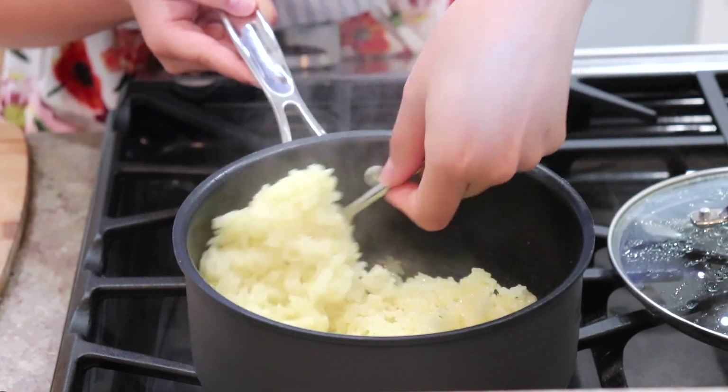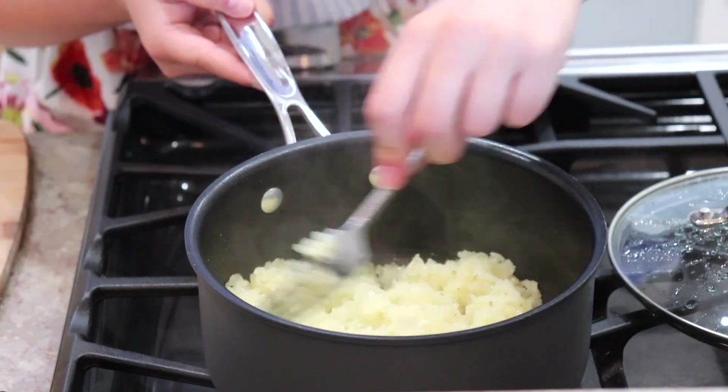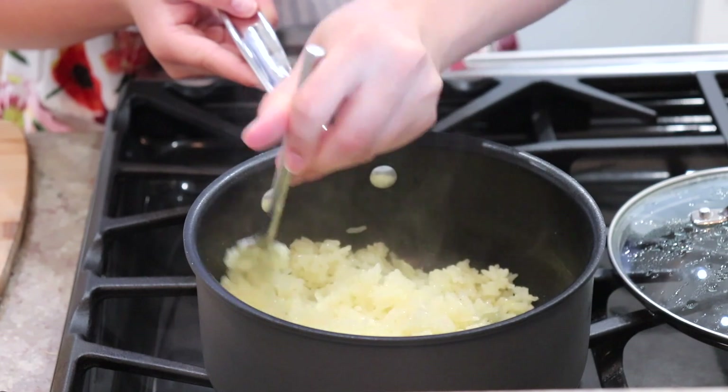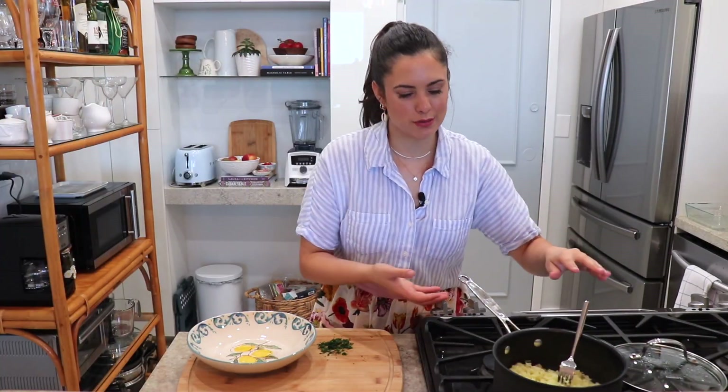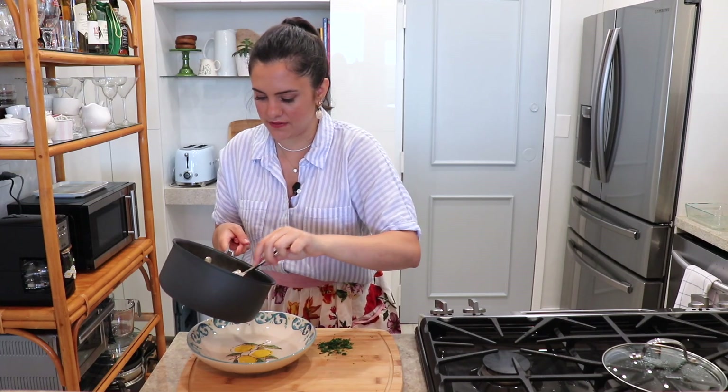We're going to taste it and see if it's nice and soft. I like to do this with a fork so we can really fluff the rice. My rice is absolutely perfect — exactly how I want it, really nice and fluffy, cooked to perfection.